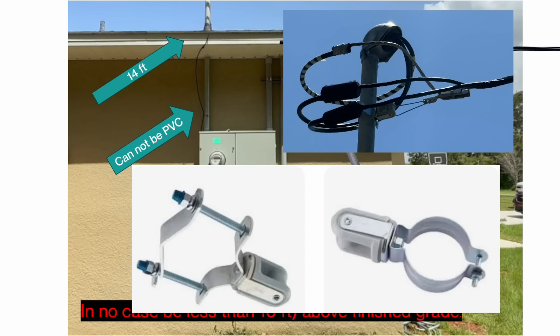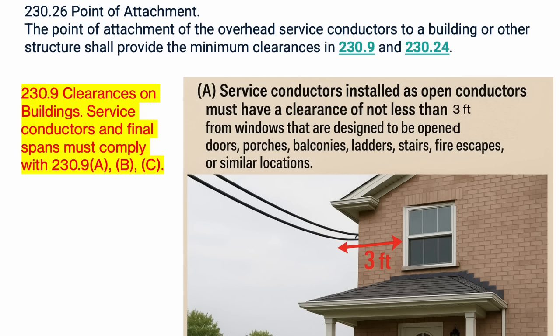Just to recap: if we can meet all of our height requirements, we can have that PVC down below the roof and never penetrate it. But if we're not going to be able to meet our height requirements after the point of attachment, we have to go through the roof and raise it up a little higher. Our original point of attachment code 230.26 told us that it must provide the minimum clearances as specified in 230.9 and in 230.24.